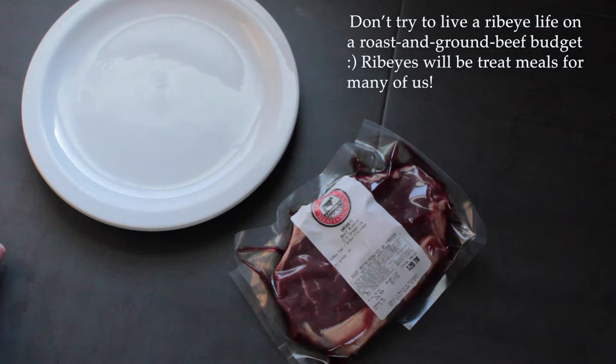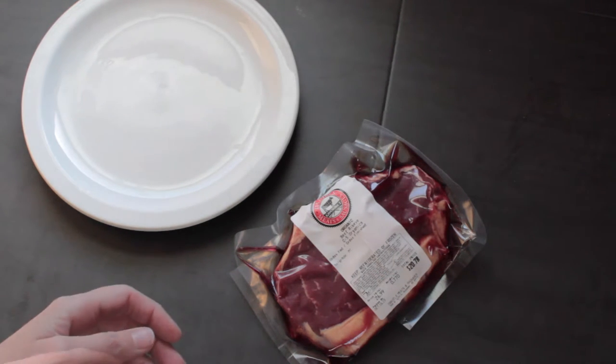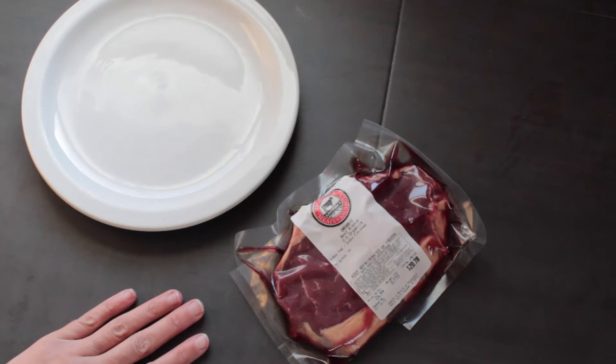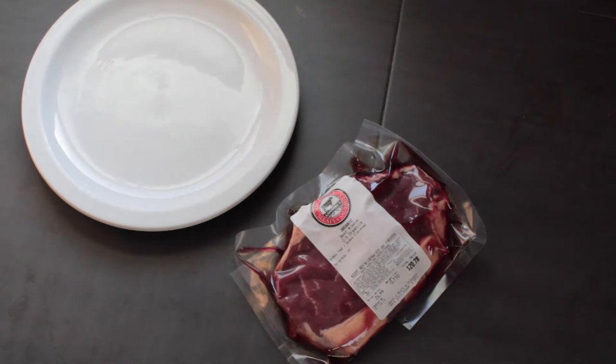A lot of people try carnivore and think it's incredibly expensive because they're trying to live on a diet of ribeyes. Many of us have a roast and ground beef budget, not a ribeye budget — but ribeye is definitely a delicious treat meal. Knowing how to cook your steak is essential. I also love New York strip, but in general everybody is going to enjoy ribeye steak.